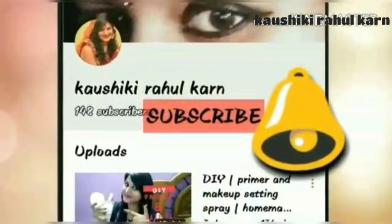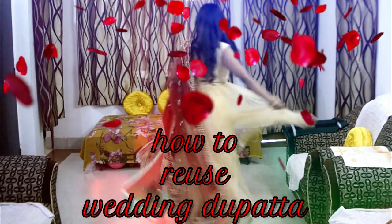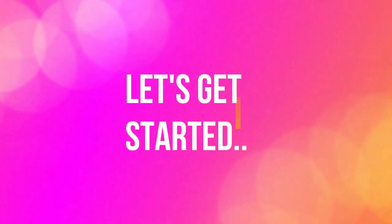Subscribe to my channel and hit the notification bell to make sure you never miss updates. Hi guys, welcome back to my channel Kaushiki Hair. Today I am going to talk about wedding dupattas and heavy dupattas. Please subscribe and click on the notification bell, and let's get started with the video.